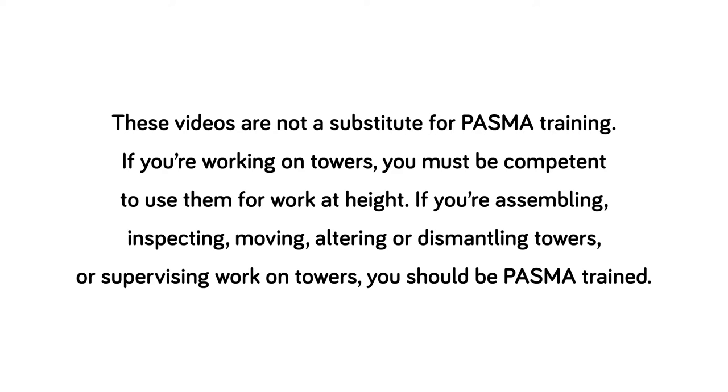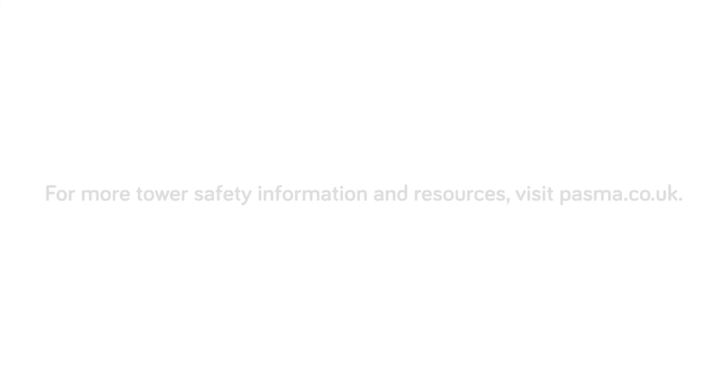These videos are not a substitute for PASMA training. If you're working on towers, you must be competent to use them for work at height. If you're assembling, inspecting, moving, altering, or dismantling towers, or supervising work on towers, you should be PASMA trained. For more tower safety information and resources, visit PASMA.co.uk.